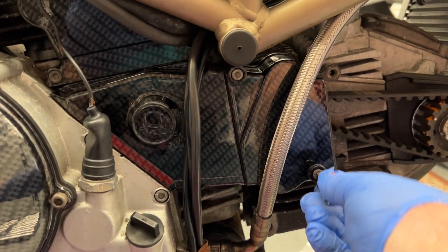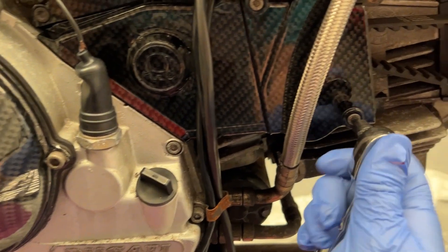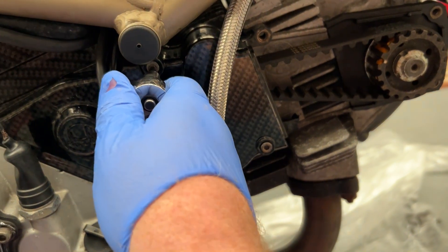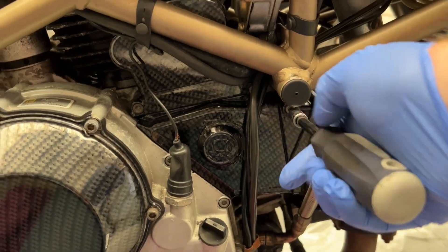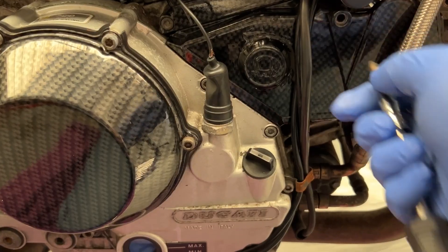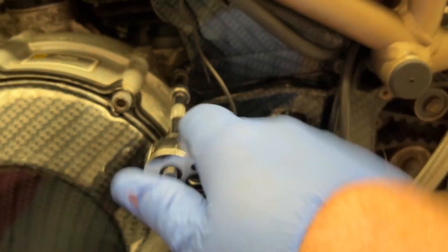Trying a smaller one — see if I can get that one undone maybe. No, so tight. Okay, sweet. That is going to be a complete nightmare. Come on my little friend. There you go. Finally.